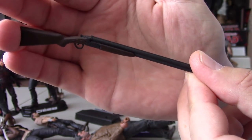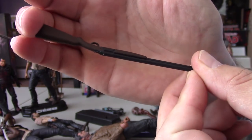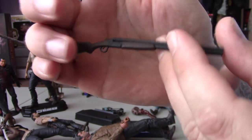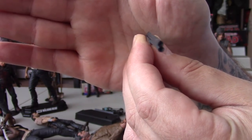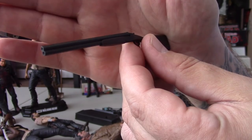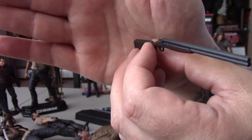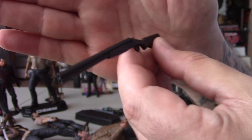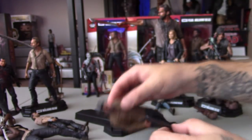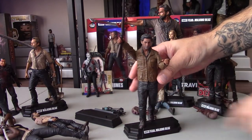I believe Madison is next. There's good sculpt on the gun — it's a very plain paint on the shotgun, but I don't want them to exaggerate it; I want it just like the show. I believe it is — wasn't it a double barrel in the show? This is probably it; I'm sure they didn't mess that up. Danny Salazar is the one who actually shot it, but Travis is the one who gets the figure with it. So that's Travis and his boomstick.